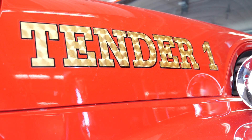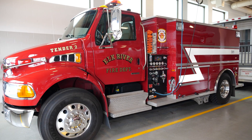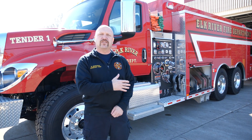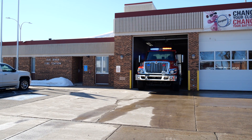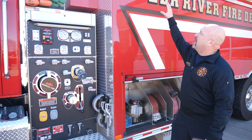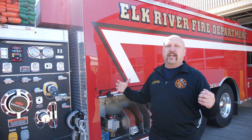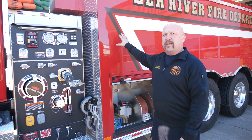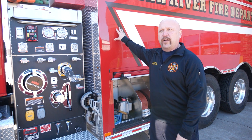This is tender one stationed out of station one. We've got tender two as well as a brand new tender three coming in as soon as it finishes production. What these are is a support element for our fire engines. Anytime that we go into a fire emergency that does not have hydrants, this is our portable fire hydrant, for lack of better words. Tender one is a 3,000 gallon tender — inside all this sheet metal is a giant polyurethane tank that holds 3,000 gallons of water. That's the equivalency of three of our fire engines.